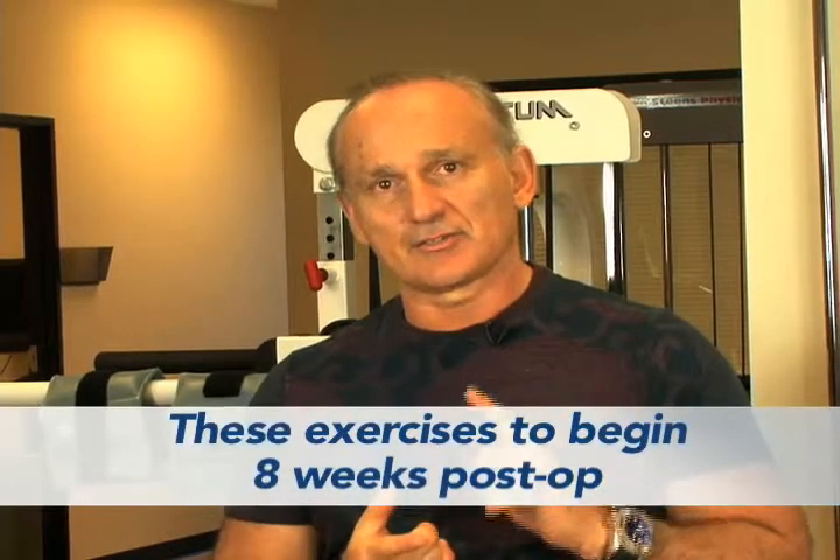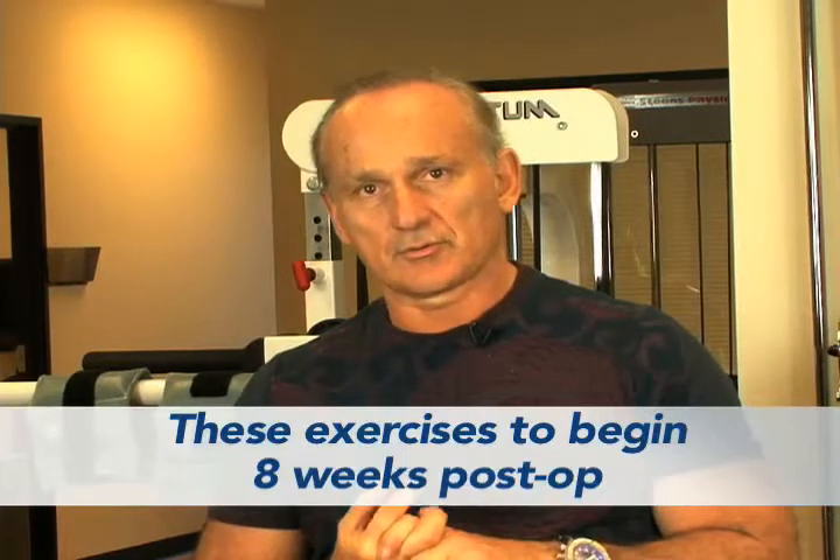Hi, I'm Dr. Bob Donatelli with SportsMD and we're here talking about post-op rotator cuff repair exercises for the rehabilitation process. Remember, these exercises need to be under the supervision of your physical therapist and with the permission of your orthopedic surgeon, but we're in the latter parts of the rehab — eight weeks and beyond — and we've got two exercises we're going to demonstrate.